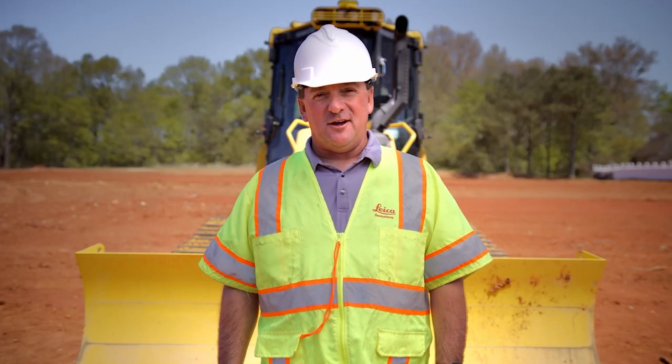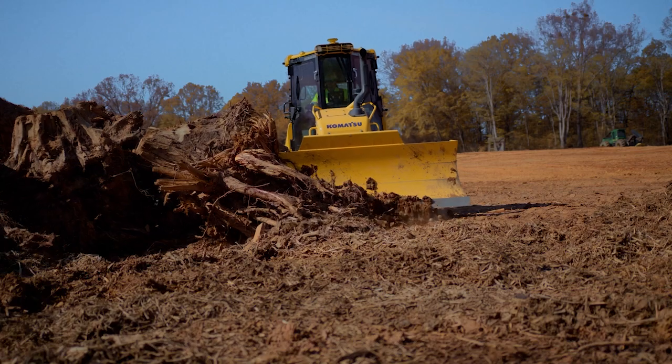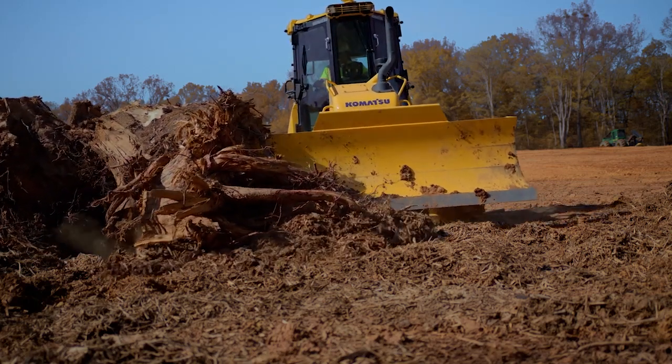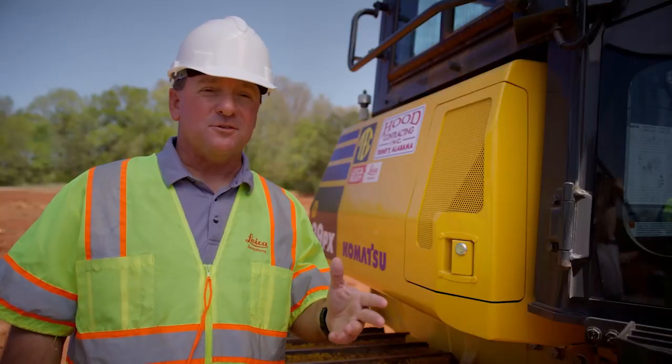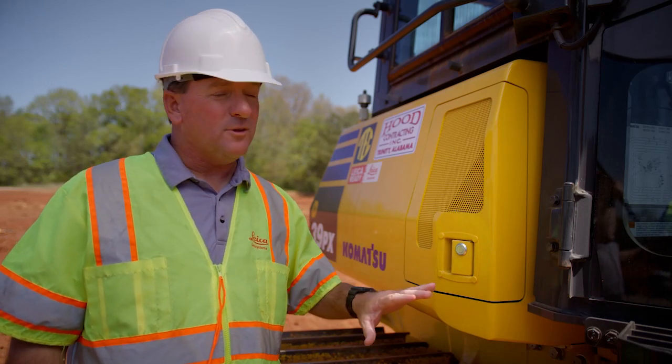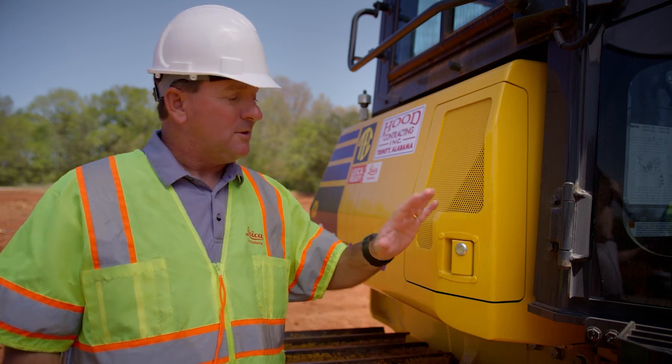Hi, my name is Kevin. I'm with Hood Contracting. Today I'm going to walk you through the new MC1 maskless six-way blade solution. It consists of three sensors and two GPS antennas, but you'd be hard-pressed to find them because they're neatly tucked away within the machine. No cables, no masts.